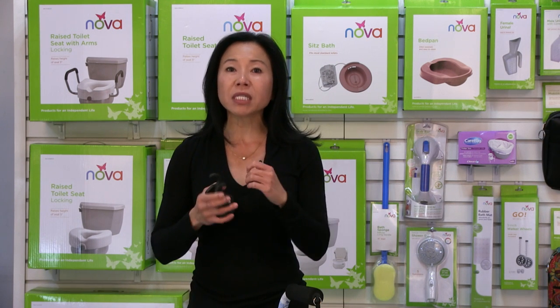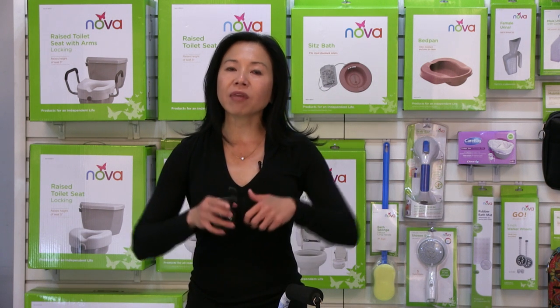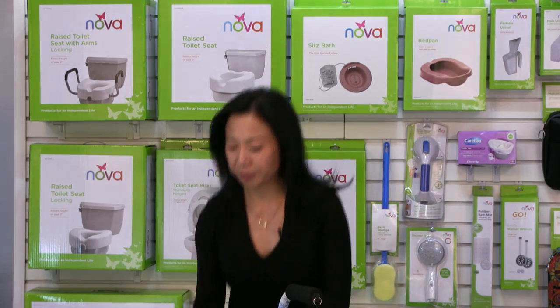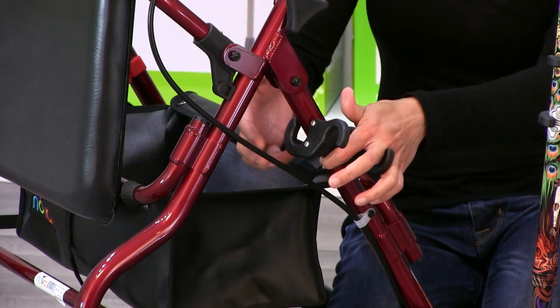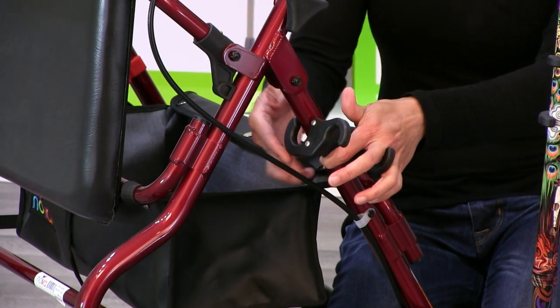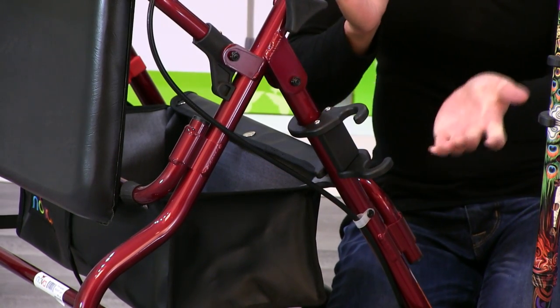Once it's on you can get it off, but it takes a little bit of muscle, so we expect that once you put it on it's going to stay there. You can move it so it's out of the way. I'm going to show you how to clamp this onto a rolling walker. I like to lift up the seat when doing this — just gives me more room. I've got the wider diameter here and I'm just going to hook that around so it hugs the tube on one side and the other.